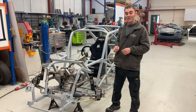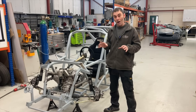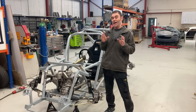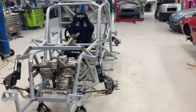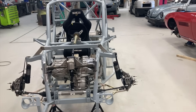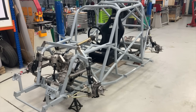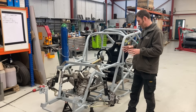Hi everybody, it's Richard again from Electric Classic Cars and it's time for a race car update on Buffy the race car. Where did I leave you last time? We put a Model 3 motor in the front and a mock-up Tesla motor in the rear, and we were spitballing ideas. Now I'm going to show you what we've actually done.